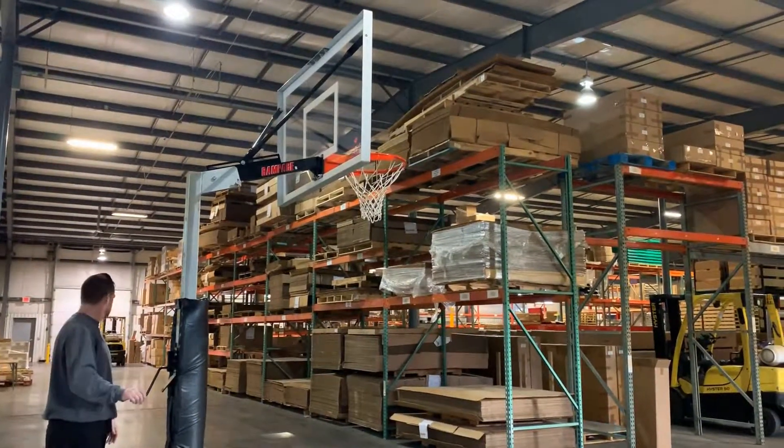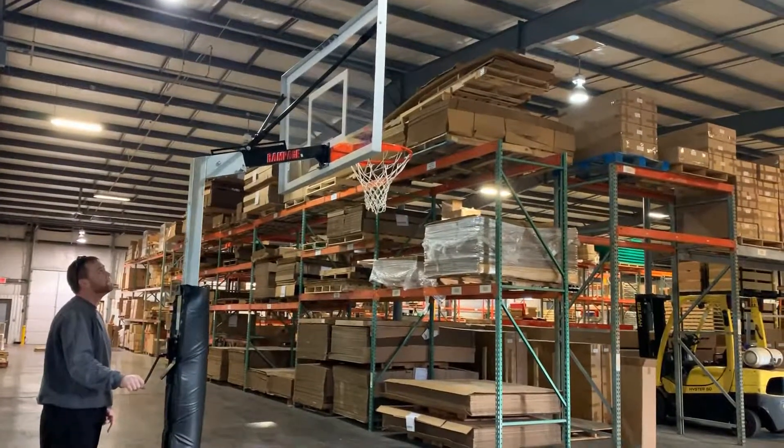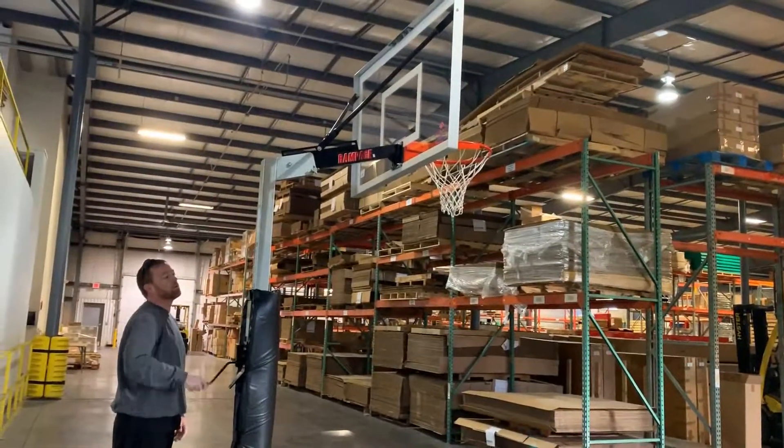Thank you for your interest in First Team. Today we're going to go over the Rampage Portable Goal series. We're going to show you how this goal cranks and adjusts for the height.